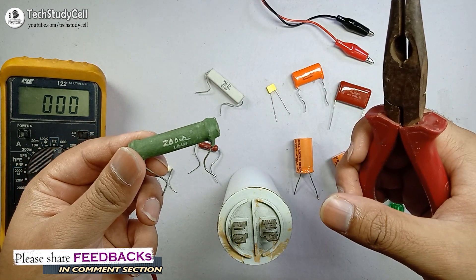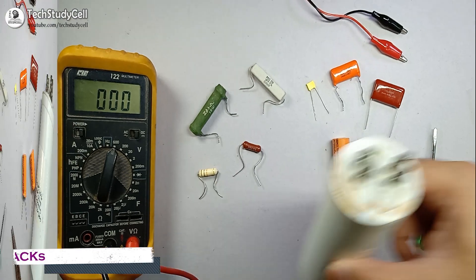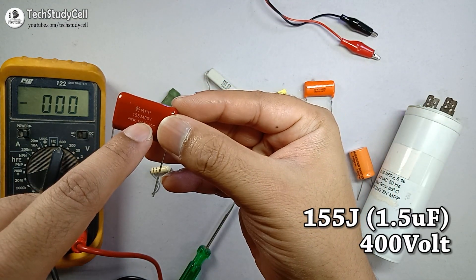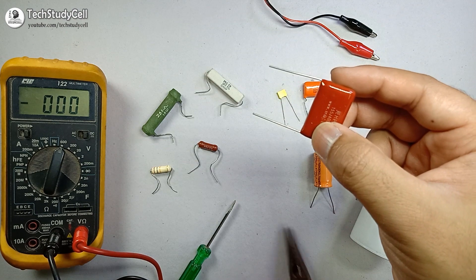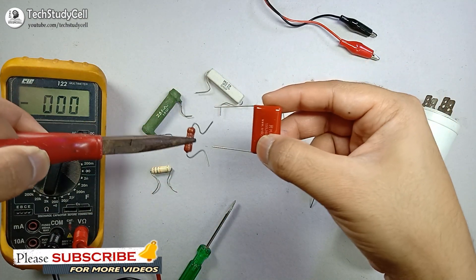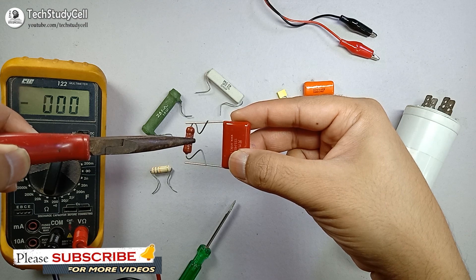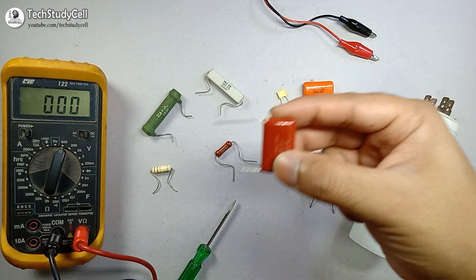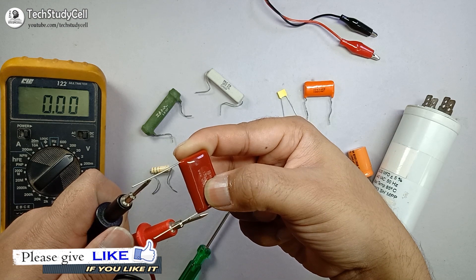Please do not touch any metal portion or metal terminal with your bare hand, otherwise you may get a severe shock. Now I want to discharge this next capacitor. This is also an AC capacitor and the voltage is 400 volt. I will not touch any metal terminal with my bare hand — I will use a resistor to discharge it, holding the resistor in this manner and connecting the two terminals of the capacitor. Thus we can easily discharge the capacitor safely. After discharging, I check the voltage and you can see it is showing zero volt, so this is completely discharged.